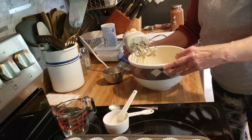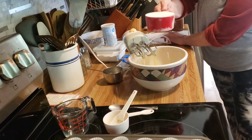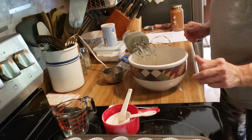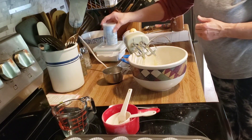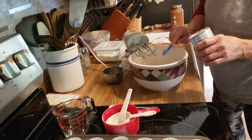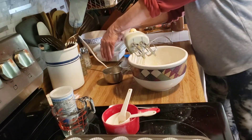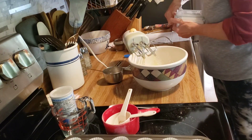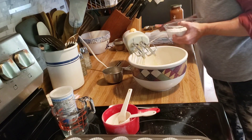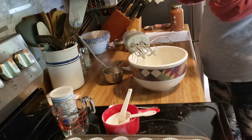Now I'm going to add all the other ingredients: one and a half cups of all-purpose flour — this is my one-and-a-half cup measuring cup — a half a teaspoon of baking powder, a teaspoon of baking soda, and one and a half teaspoons of ground cinnamon.